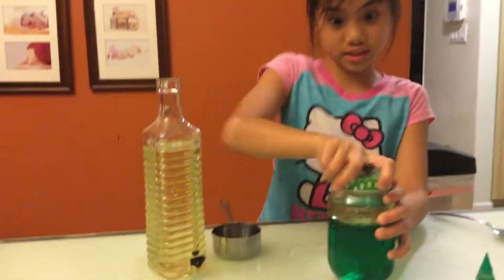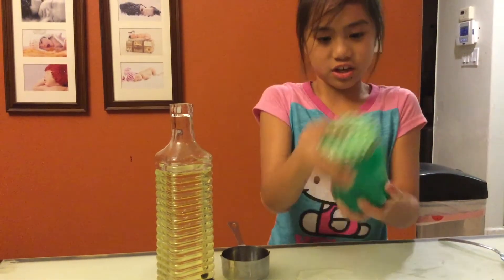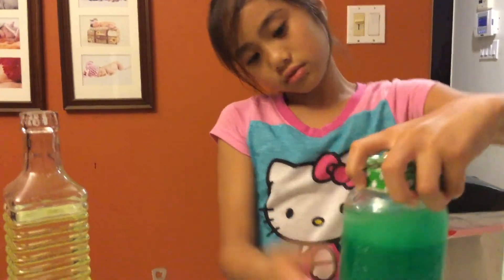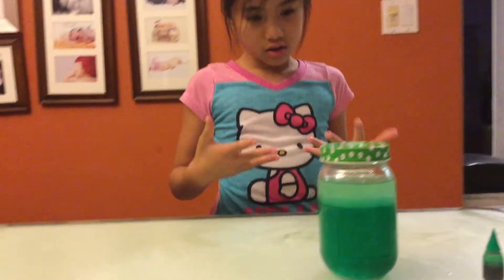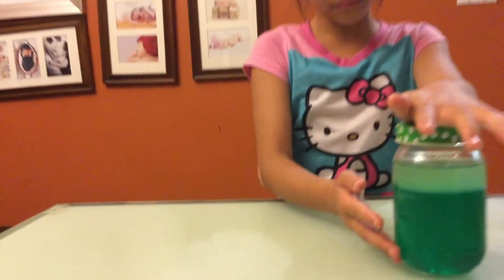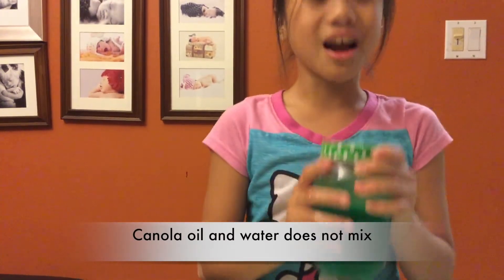Now we're going to close this up tightly so we can shake it up and see what happens — let's see if it doesn't mix together. The bubbles tell me that this canola oil and water do not mix, because the bubbles — which is the oil — are on top, and the water is still at the bottom. So canola oil and water do not mix. My hypothesis was correct!